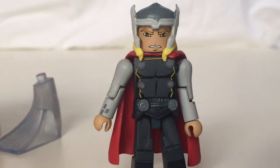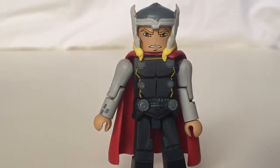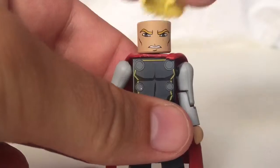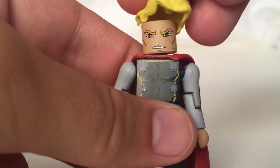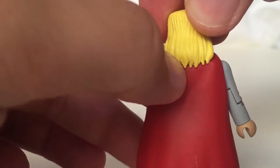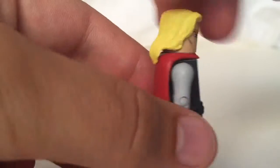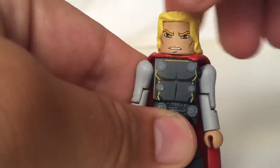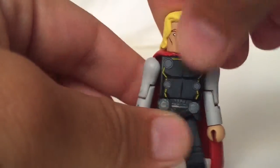Thor does come with a couple other things. He comes with the traditional flight stand we've seen a couple of times — it's cast in blue, though I always preferred clear. He also comes with what I think should be standard with all Thors: an alternate hair piece, so he can get that look. There's a little bit of extra plastic on it, but you can clean that up with an exacto knife, no problem.